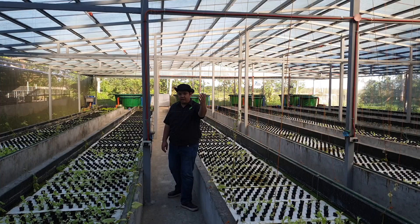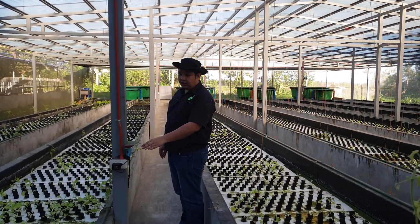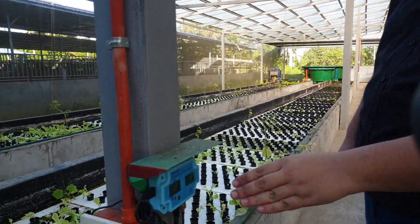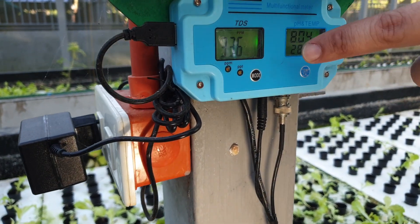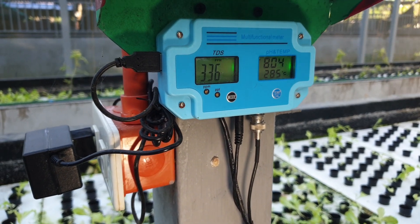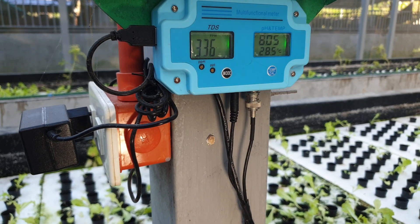Let's first look at the sensor readings for system number 1. The TDS here is 336. The pH is still high at 8. And our temperature is a little low at 28.5 degrees Celsius.